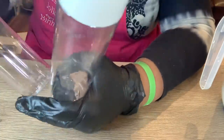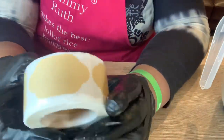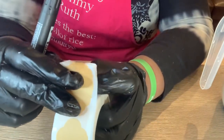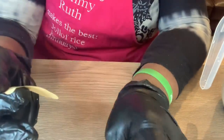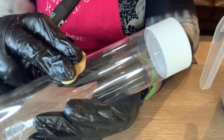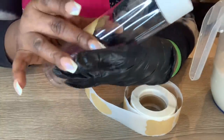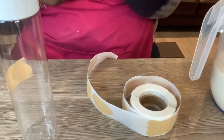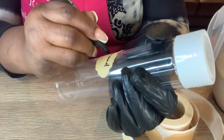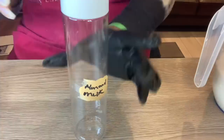These are the bottles I'll be putting my milk in — I got them from Amazon, a pack of six, and they didn't cost much at all. I'll also be labeling them because I'm making two types of milk and need to differentiate which is which. You just put the label on the bottle and write whatever you want. I'm writing 'almond milk' on this one — the marker pen is also from Amazon.